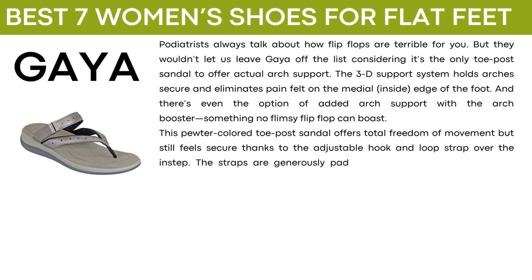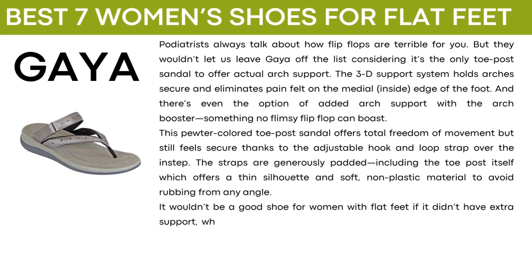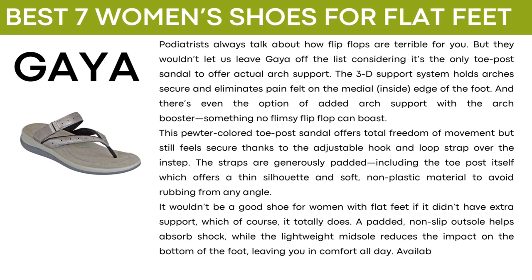The straps are generously padded, including the toe post itself which offers a thin silhouette and soft non-plastic material to avoid rubbing from any angle. A padded non-slip outsole helps absorb shock while the lightweight midsole reduces the impact on the bottom of the foot, leaving you in comfort all day. It's available in medium and wide widths.